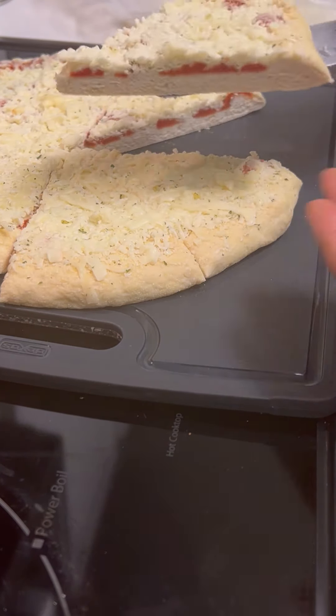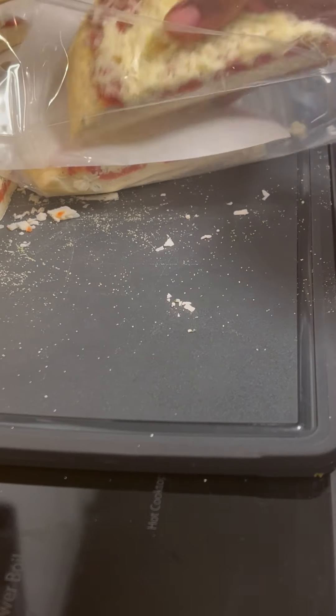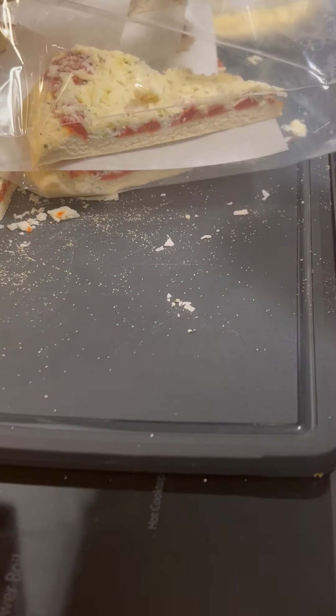How I get individually frozen slices of pizza: I take a whole pizza, slice it when it's a little bit unthawed, and put it in Ziploc bags in between parchment paper. That's all I do — thanks for watching!